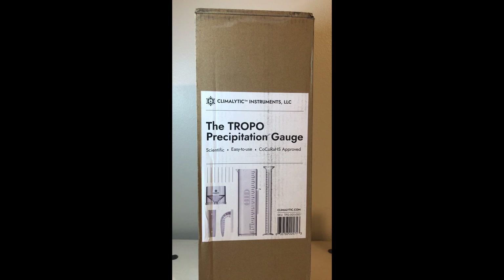Hey everybody, in today's video I'm going to be unboxing my latest purchase from Amazon. This is the Tropo — I hope I'm saying it right — Tropo Precipitation Gauge from the company Climactic Instruments. You can use this to record your rainfall totals or your snow totals. I'm going to be using it for rain.